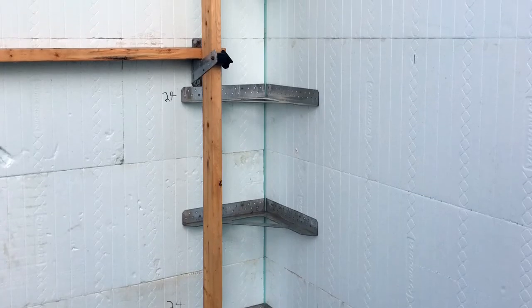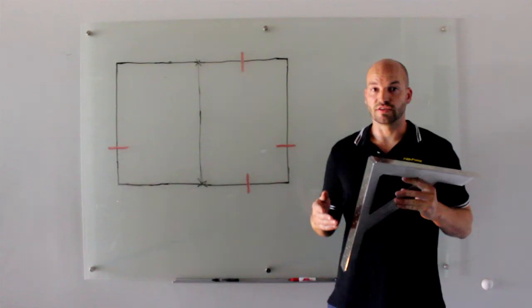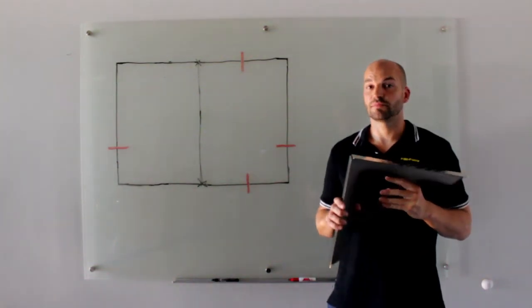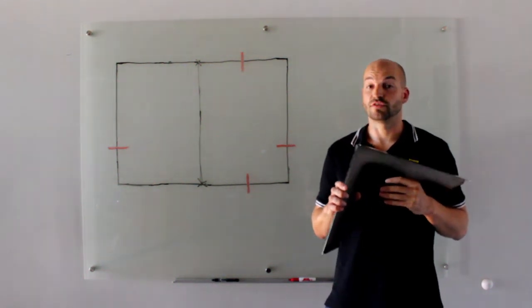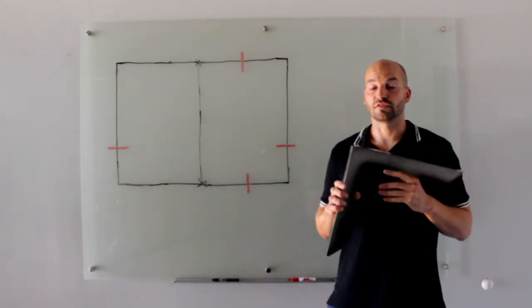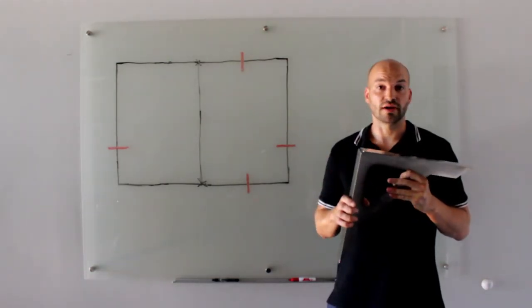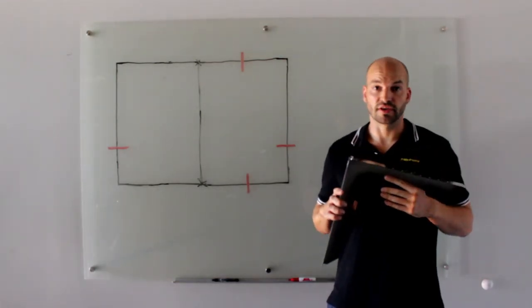For ICF dealers, the Z-Bracket means that you can stop stocking various sized T-blocks — 6-inch, 8-inch, 10-inch T-blocks — these things take up a lot of valuable space in your warehouse and on your delivery truck. Selling or renting the Z-Bracket to your customers means that you've got more space in your warehouse, more space on that delivery truck, and all this makes you a lot more competitive in your local market.